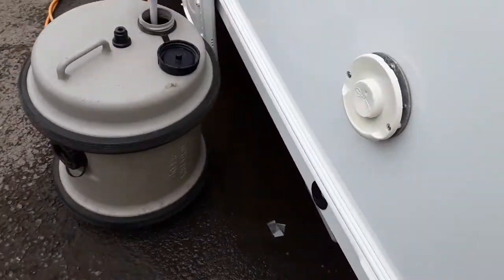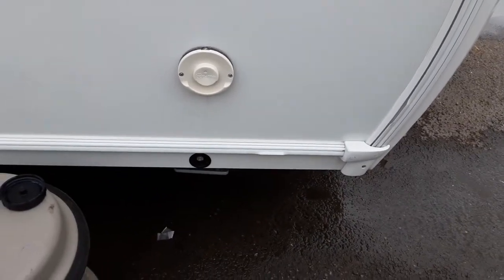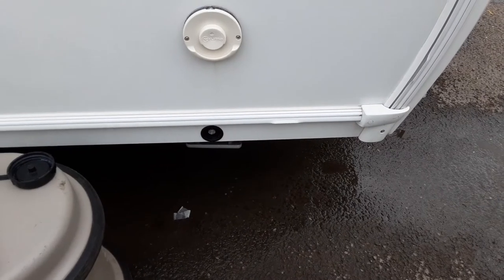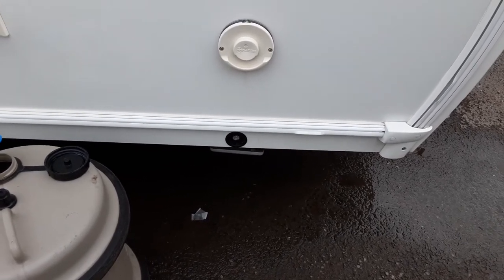Down the side of the van you have your trimmer heating vent. That is essentially there to allow the gas and hot air at the back of the boiler unit. Below that you've got your wind-down legs to stabilise the caravan while it's on site. You'd never lift the caravan with the wind-down legs as it could potentially damage the floor of the caravan.